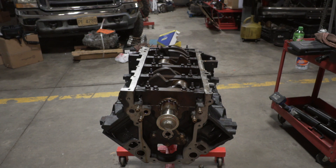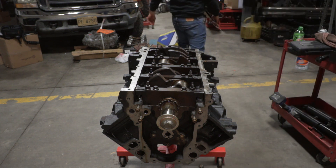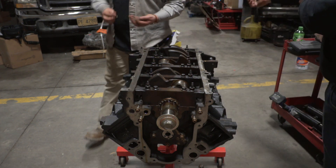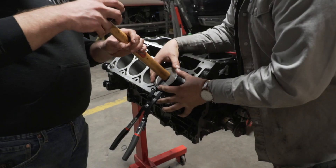Now we can put the side bolts in, and they just go to 18 foot-pounds.